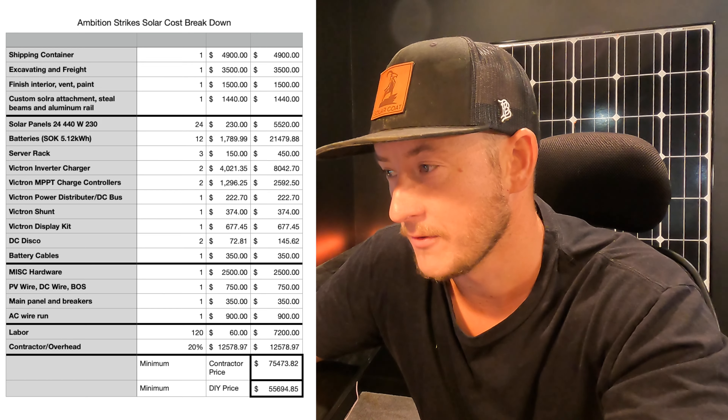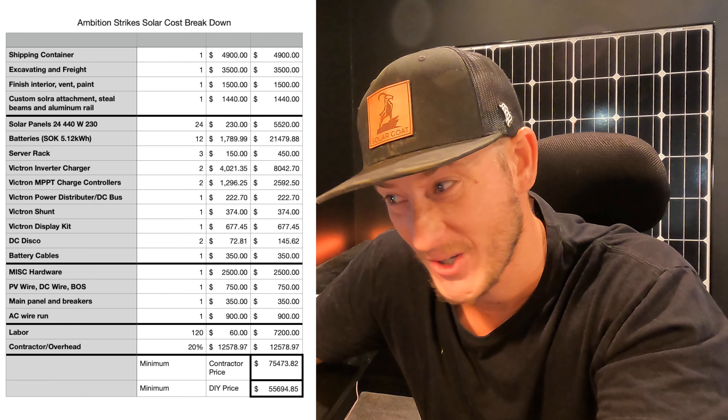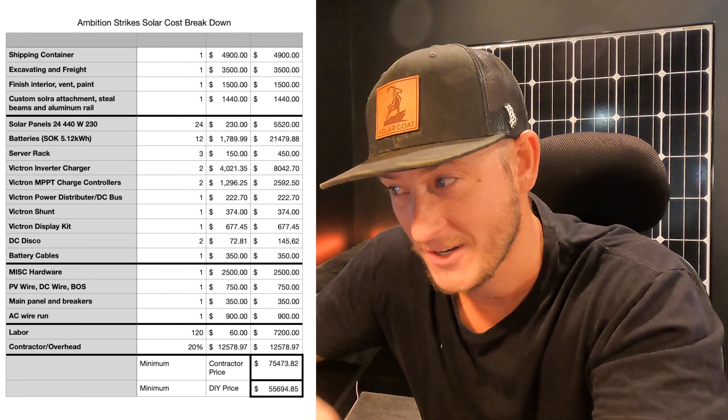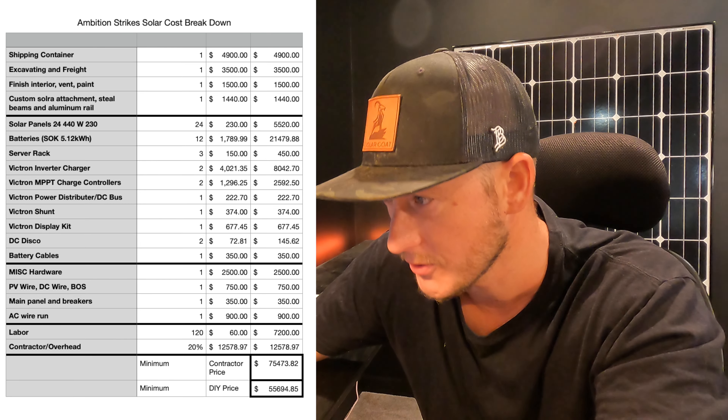Moving down the list, we have 24 solar panels at $5,500. The batteries — they had 12 five-kilowatt-hour batteries — came to $21,500.